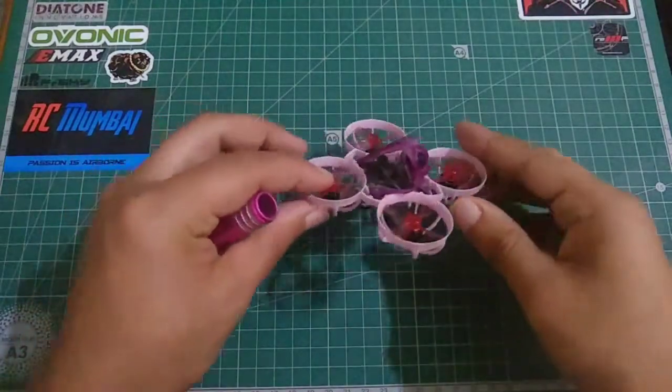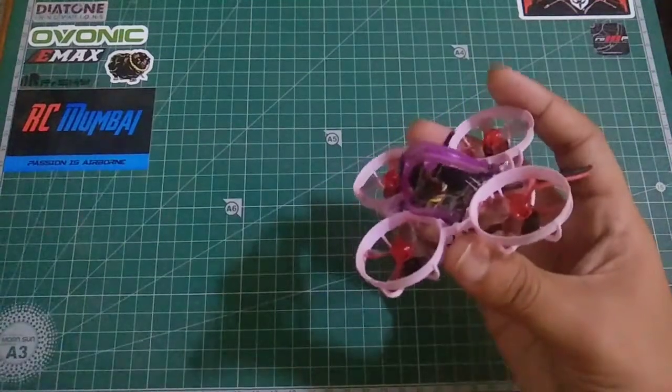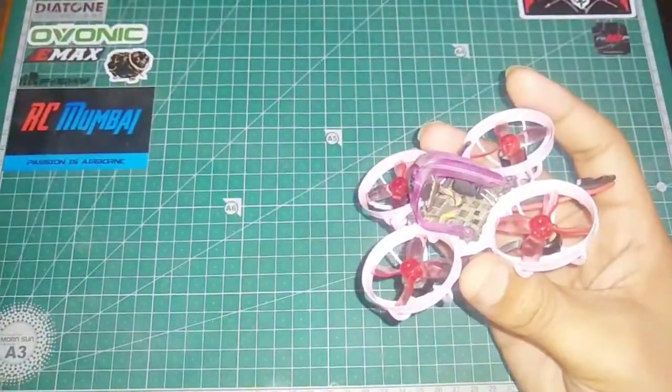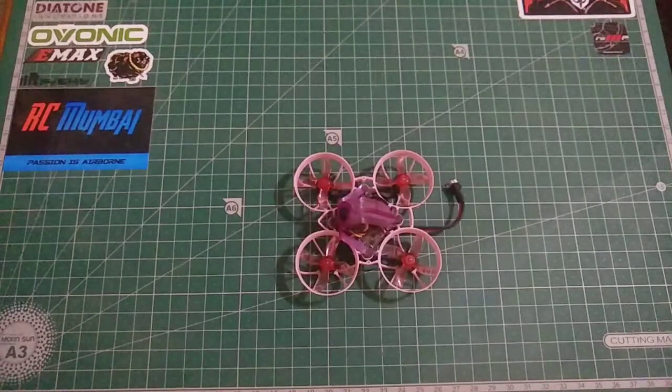One more thing: you also risk burning your components. If you want to stay on the safer side, you can install a low ESR capacitor on your build, which I have installed right over here. Make sure you have that capacitor installed, as it will prevent electrical damage caused by increasing the ramp of power.